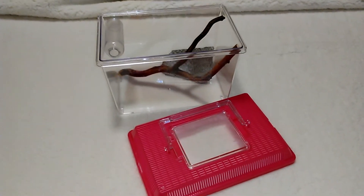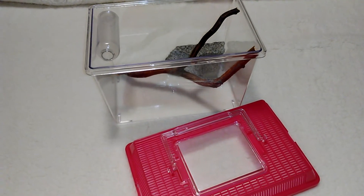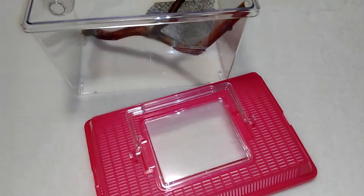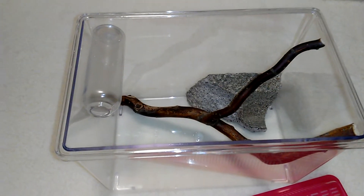Hey guys, so today I'm going to be doing a little tour of my jumping spider's new container that I got for him. It's not all the way done, but this is kind of what I've done so far.